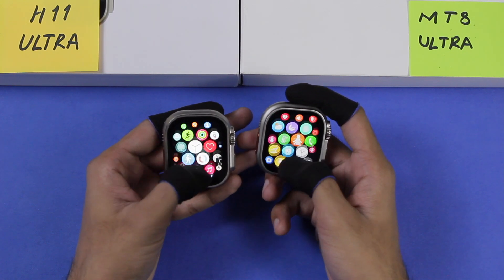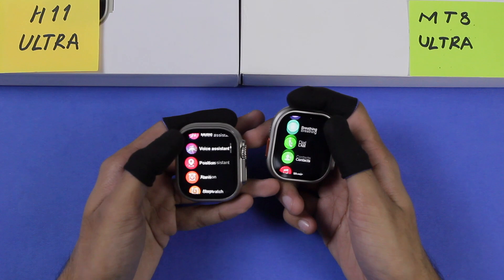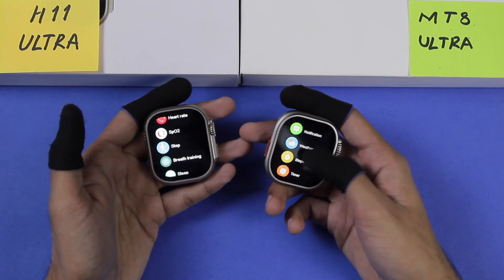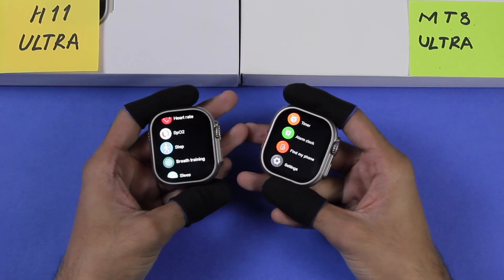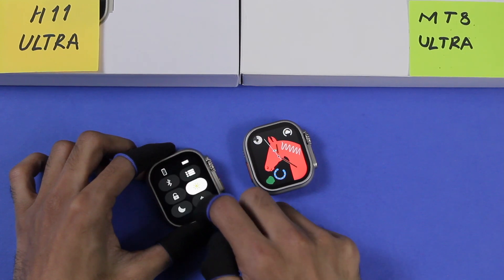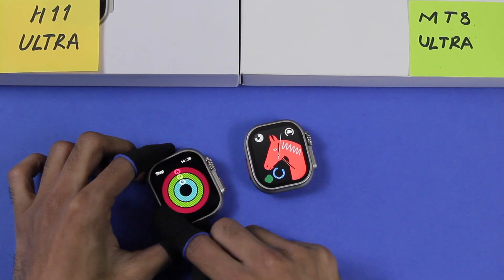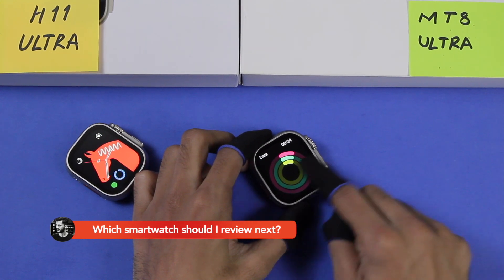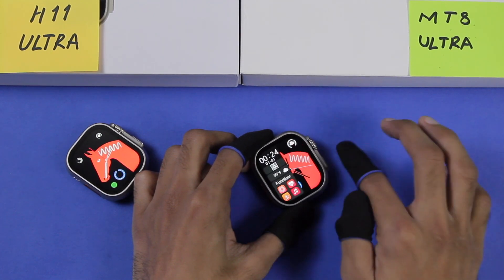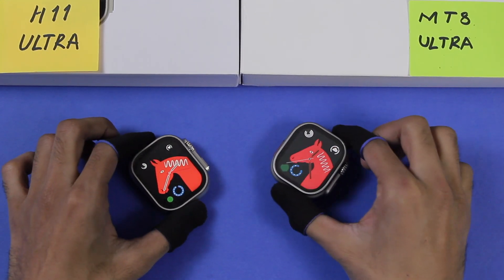In the menu, both look almost the same. When scrolling, the smoothness is nearly identical — it's just faster on the H11 Ultra and slower on the MT8 Ultra, which has to do with the software speed rather than smoothness itself.